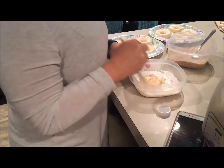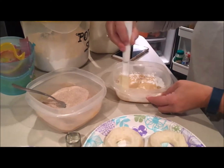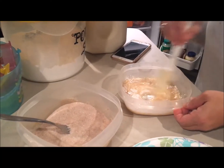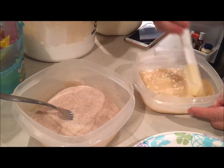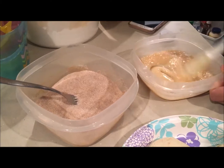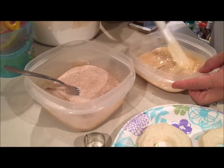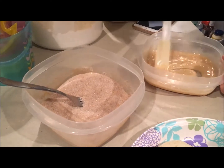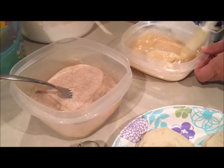Here is my mom making the icing. I should get the recipe on how she made it, but I'm not too sure, so I'm going to have to get that from her and I'll put it in the description below if I end up finding it. The one that she is stirring right now is a glazed frosting, and then the one next to that is cinnamon and sugar, which is for regular sugar donuts.